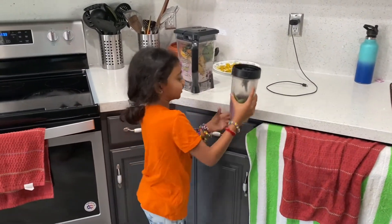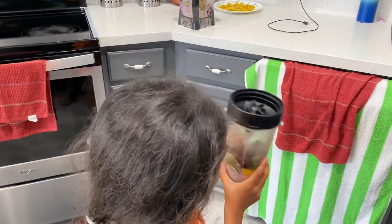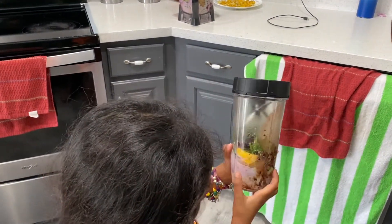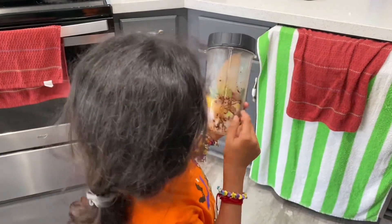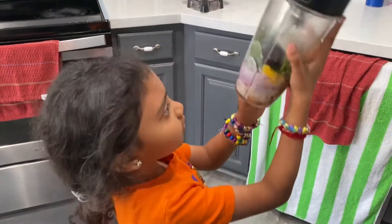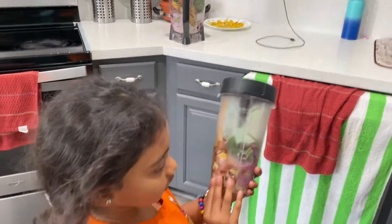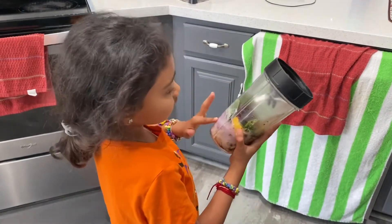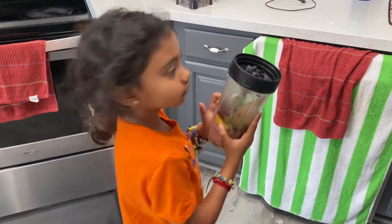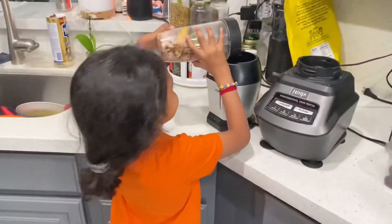For mine, I added spinach, berries, mango, milk, the powder, berries, nuts, avocado, and mango. So now we're going to whisk it up. This is mine.